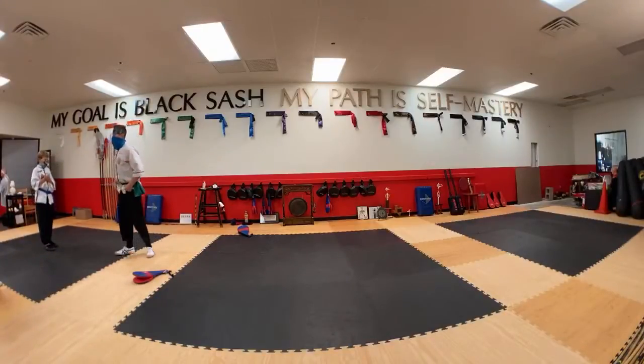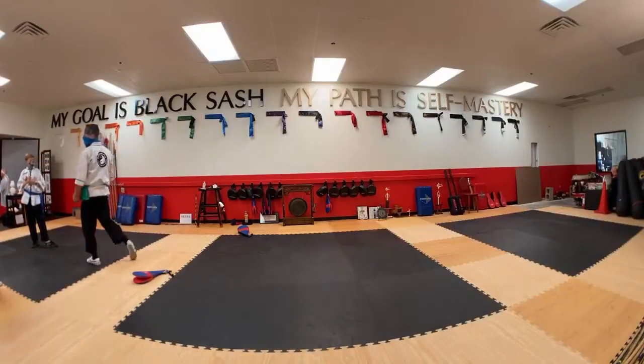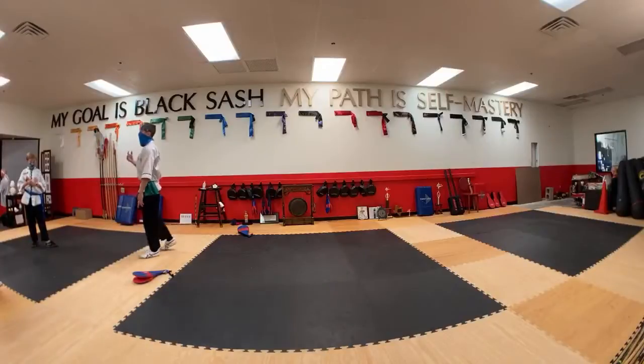And he was like, no, you need to get your hip — get your foot set. And then from there, it's just a side kick. Yeah, exactly. And so that helped click.